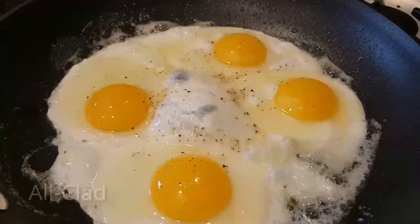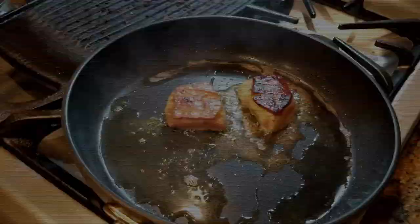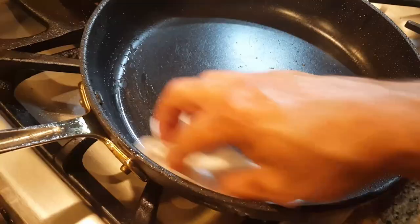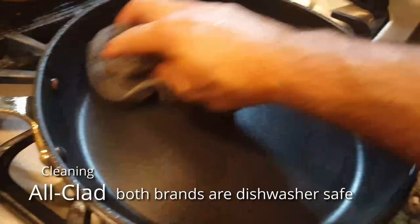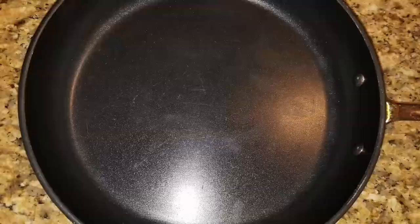As you can see, I have used these pans on a daily basis. Even with non-stick coating, you need to use a little bit of oil or butter — just not as much as a regular pan. Cleaning these pans is easy; just wipe them clean with some water after they've cooled down. Both brands are dishwasher safe and I've put them in the dishwasher many times with no issues. Both All-Clad and Calphalon claim you can use metal utensils, and I have, but you can see that it does scratch. I suggest using a wooden spatula to protect the non-stick coating.